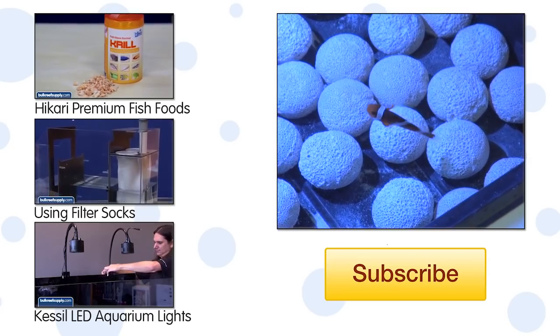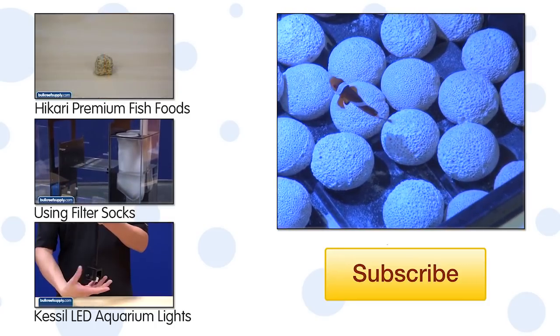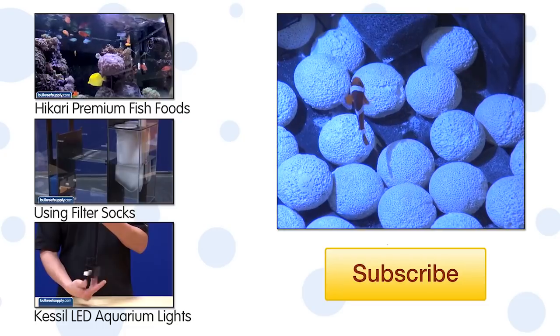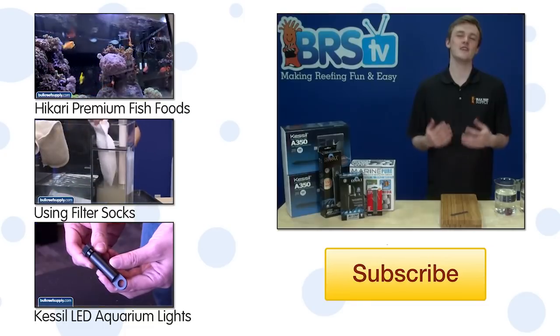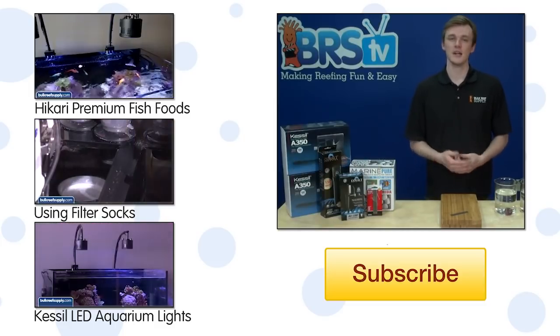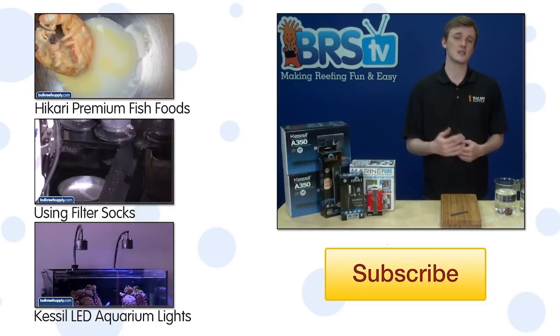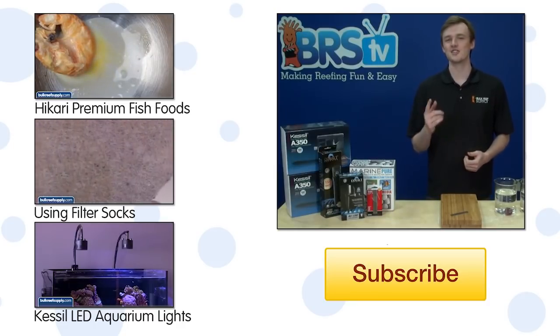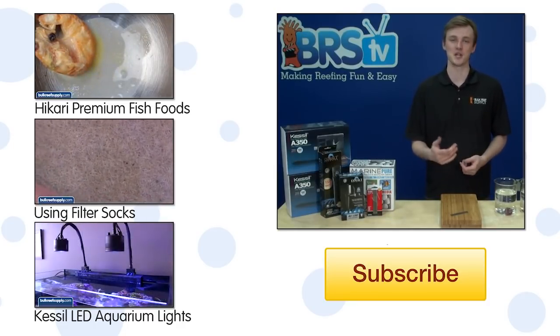You might have noticed that I did add some fish to this system. While it isn't critical, it doesn't hurt and many people think tanks like this stay more stable long term with fish. If you have any questions about this or tips for other reefers check out the comments area down below. If this is your first time with us hit that subscribe button because we do new how to projects like this every Tuesday. See you all next week with another episode of BRS TV.